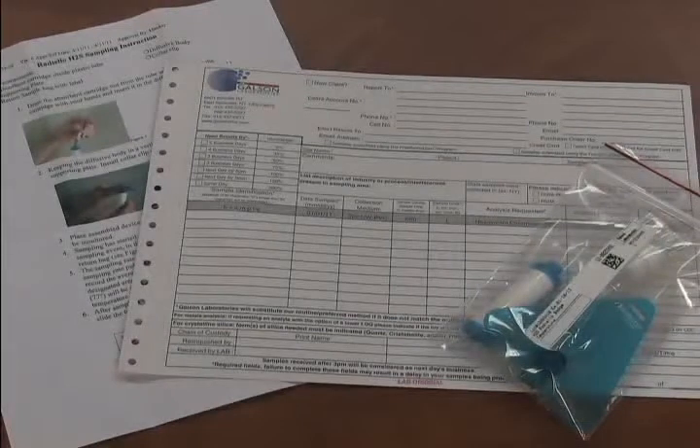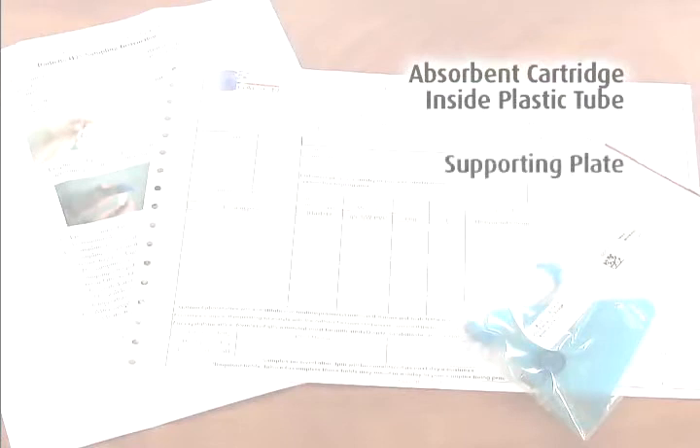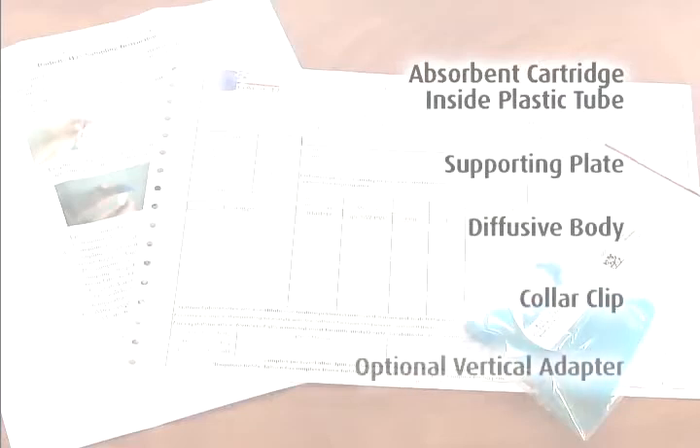Review your order to ensure you have all the components for sampling with Radiello passive monitors. You should have received the correct quantity of these for each sample: absorbent cartridge inside plastic tube, supporting plate, diffusive body, collar clip, and optional vertical adapter.